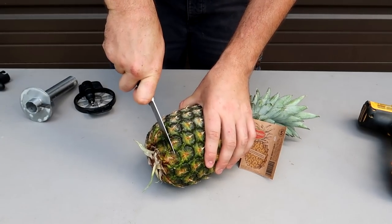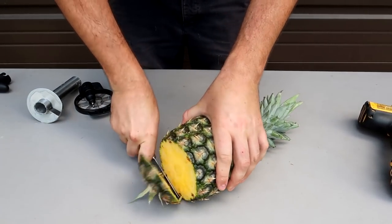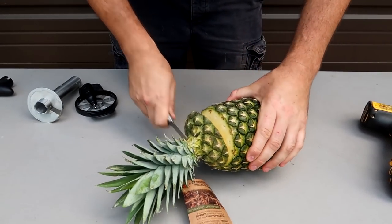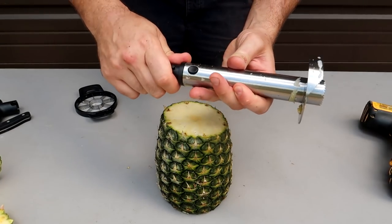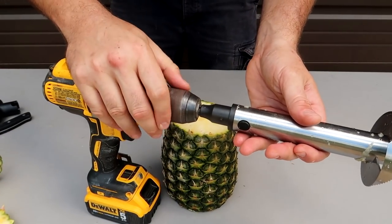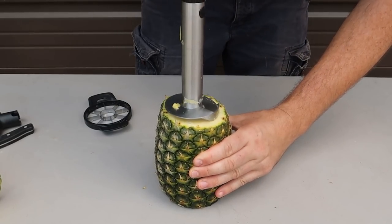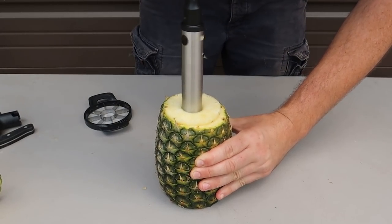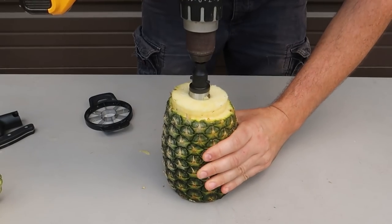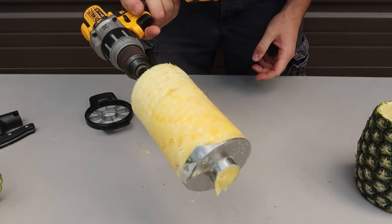Let's do it one more time. I guess you don't have to cut the bottom, but I will, to make it a little bit more flat. And we're gonna cut the top. So we're gonna plug our attachment in again, see what happens. This is so funny, using a drill. It's kind of easy to line it up, and I would recommend going slow. But if you know how to use a drill, no problem. And pull it out — look at that. This time it came with the core.